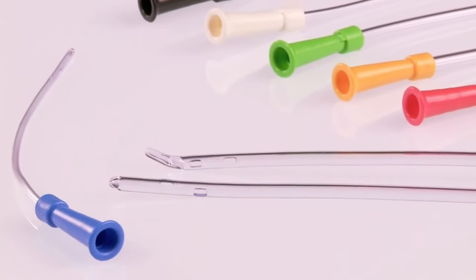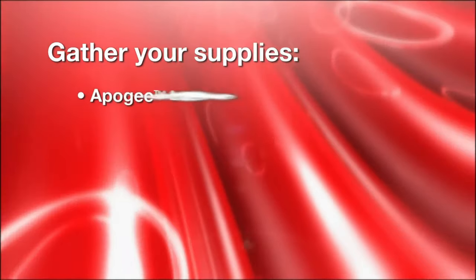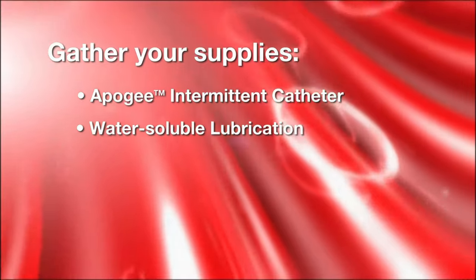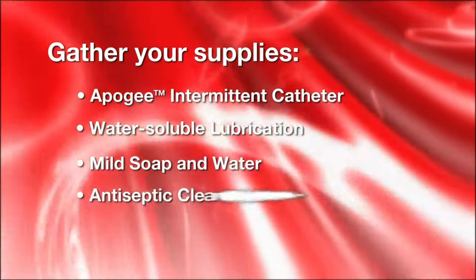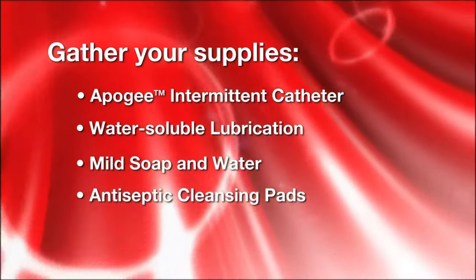To use the Apogee Intermittent Catheter, first gather your supplies: the Apogee Intermittent Catheter, water-soluble lubrication as directed by your caregiver, mild soap and water, antiseptic cleansing pads, or whatever you have been taught to use for cleaning your genital area.